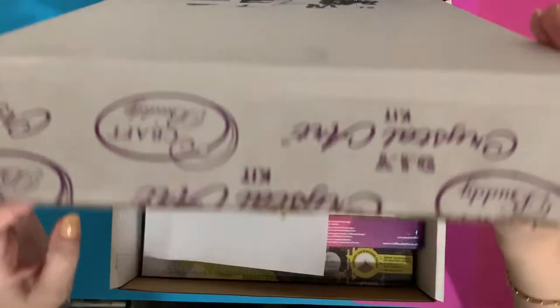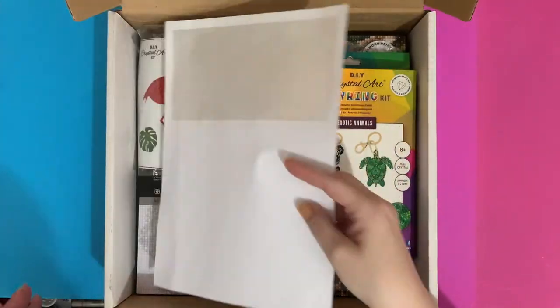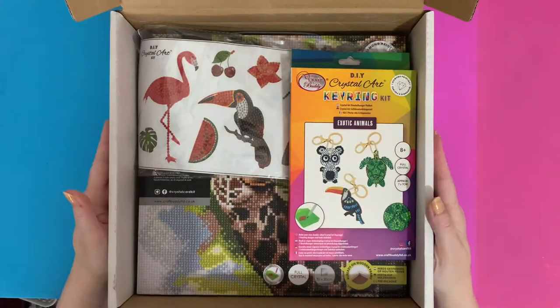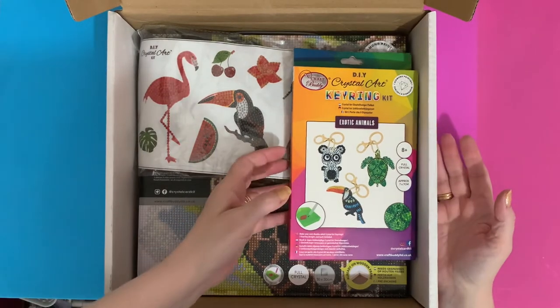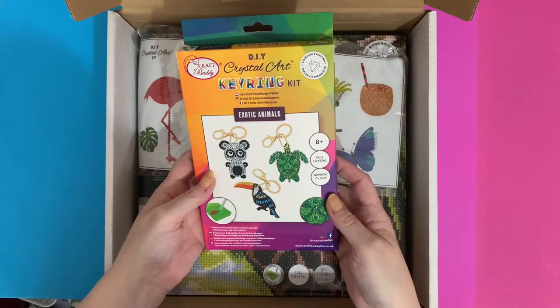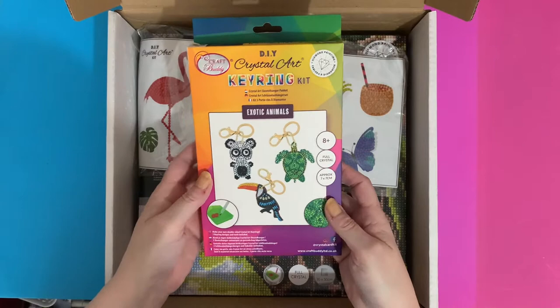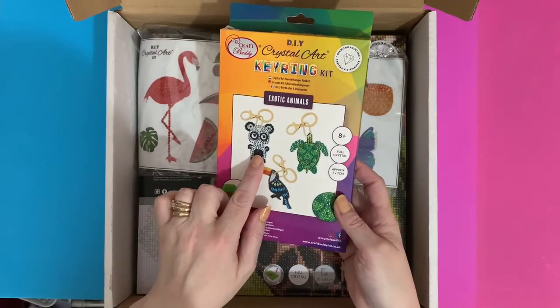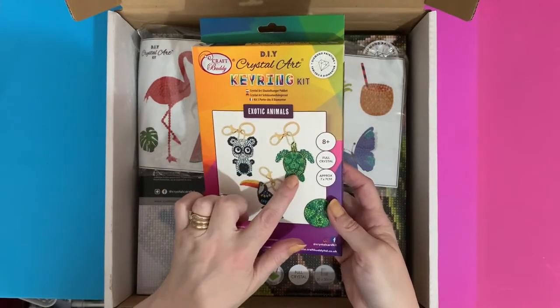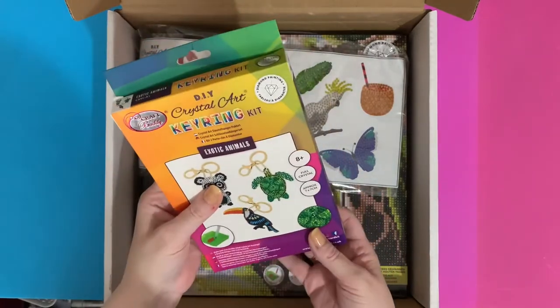Let's have a look and see what we've got. We've got a DIY crystal art keyring set that looks really good — we've got a toucan, something that looks like a panda, and a turtle. Oh, I love turtles! We'll have a closer look at that one.